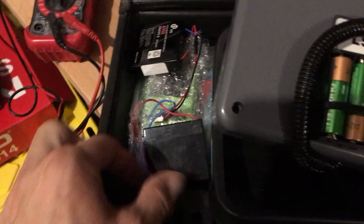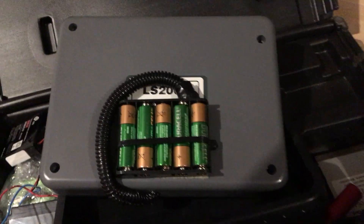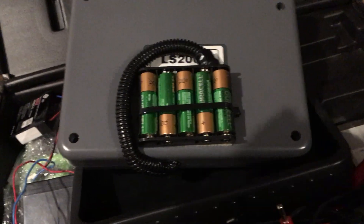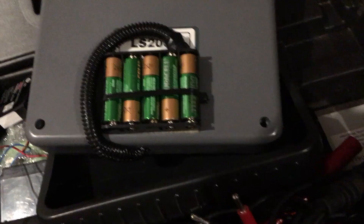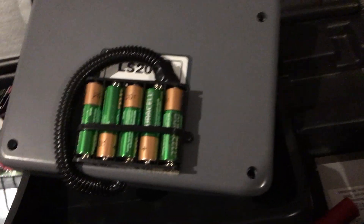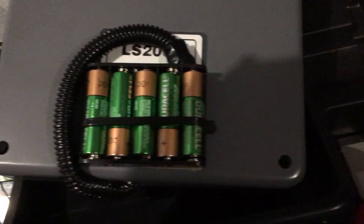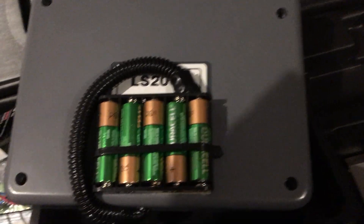I bought one of these battery packs on eBay from China — they take a while to get, but they sell them in two-pack, three-pack, four-pack, six-pack configurations. It just happened to be a six volt battery I was replacing, so the five-pack was perfect. I ran them in series at 1.2 volts each, coming up to six volts total. It doesn't have to be super precise.